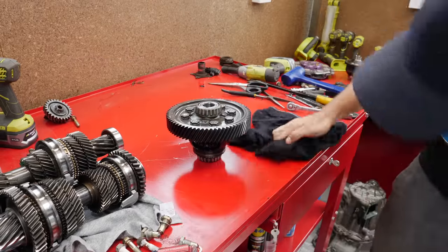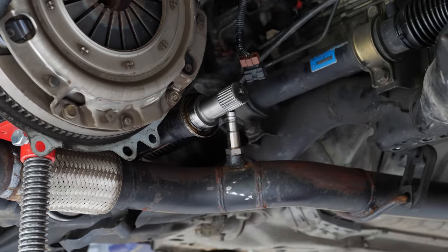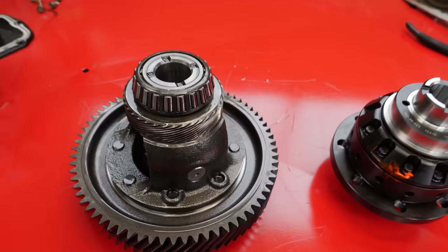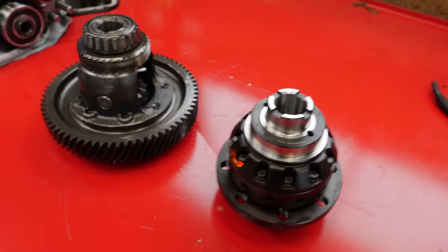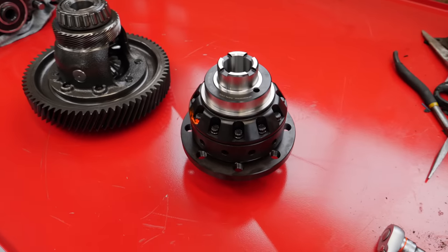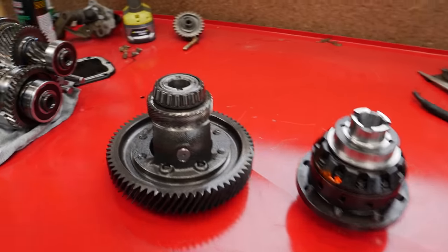A good tip is to check the diff center on one of the drive shafts so you don't work out afterwards that it's wrong once you've already put everything in the car. This is a fairly exciting part of the swap. The good news is we have the original diff out and we have the new LSD and it looks like it's going to fit. It is a very common gearbox so there's a very good chance it will.